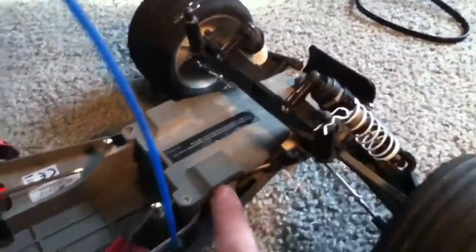I have a 2056 steering servo in there — that's what that thing is right there. The motor is a Titan 12T, 12-turn, 550 size.